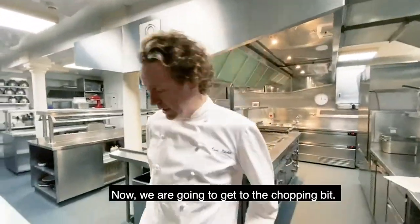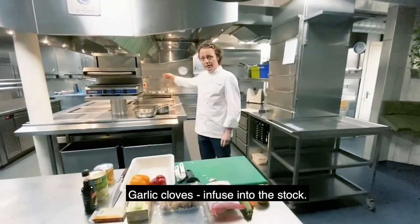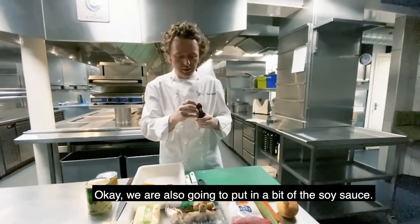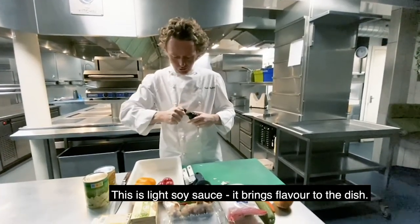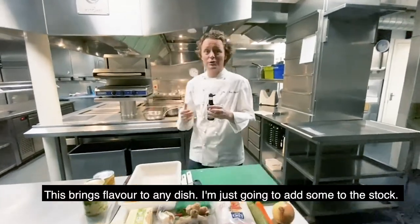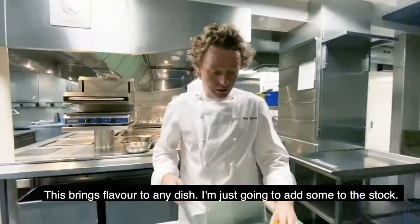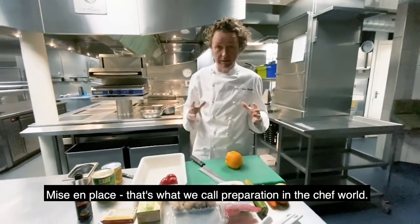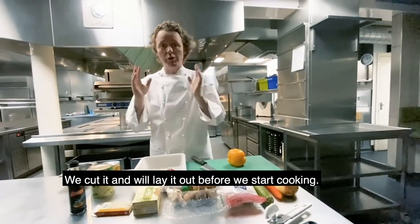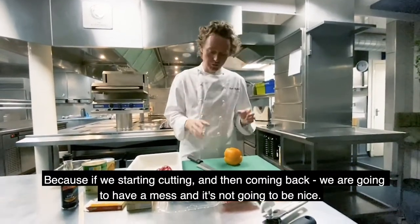Now we're going to get to the chopping bit. Garlic cloves — crack, crack — infuse into the stock. We're also going to take a little bit of soy sauce. This is light soy sauce, which brings flavour to any dish. We're going to add a little bit to the stock. Now we're going to do what we call the preparation — the mise en place. That's what we call mise en place in the kitchen. What that means is we're going to cut all the vegetables, the ginger and the chilli, lay it all out and have everything ready before we start cooking, because if we start doing that and then coming back, we're going to get a mess.